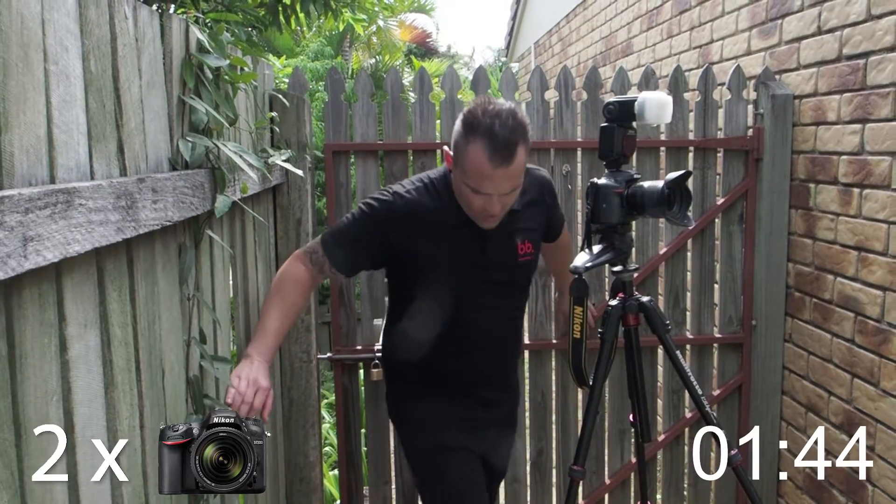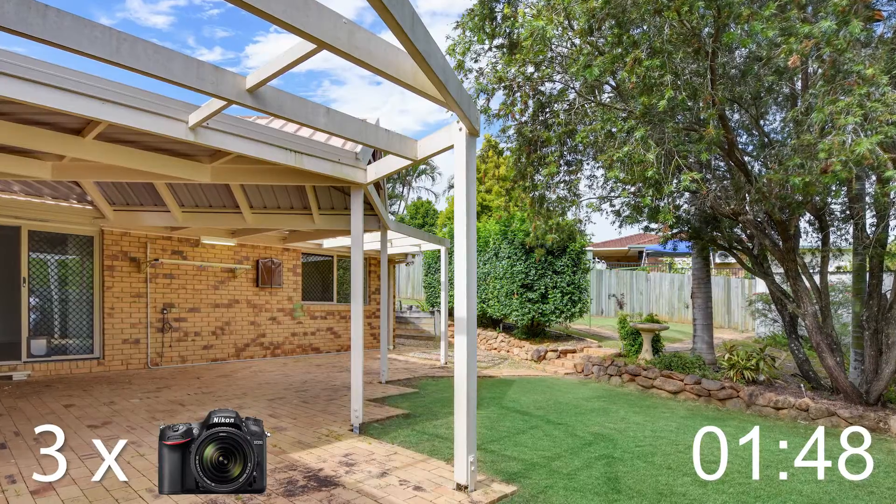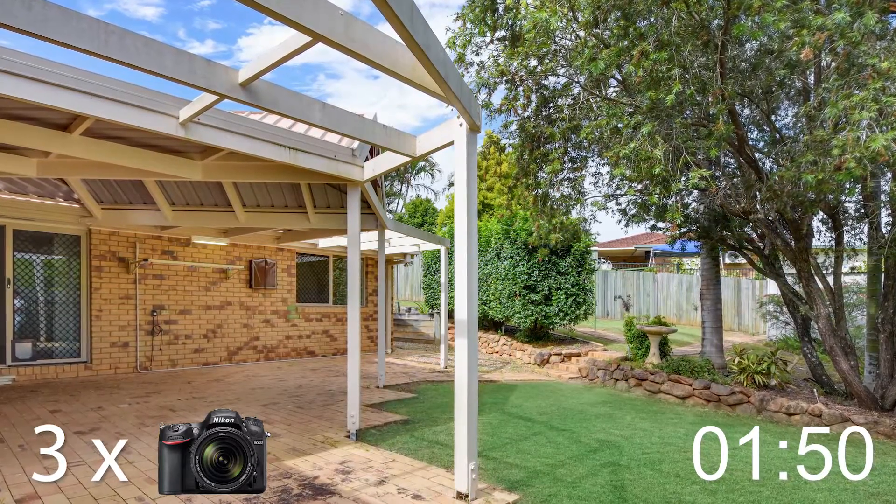Moving inside now — while that's going, save me time. I'm taking these shoes off, leaving them over here. Let's keep going because that timer is ticking.